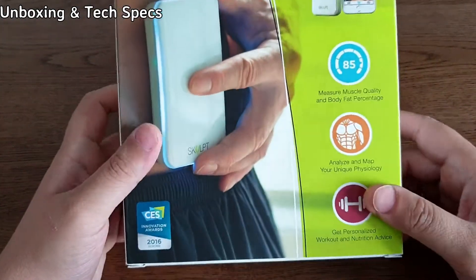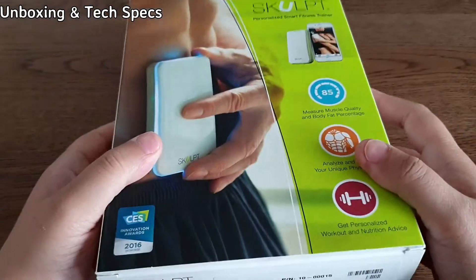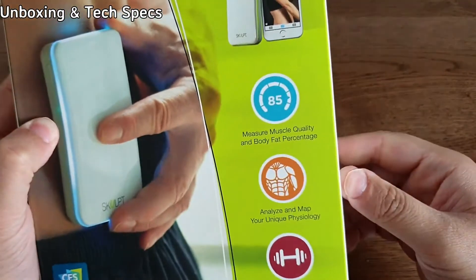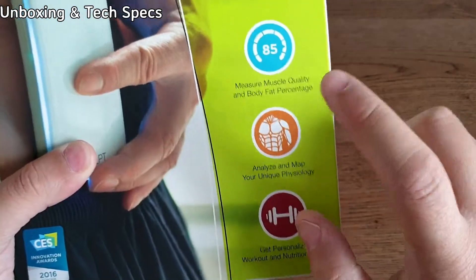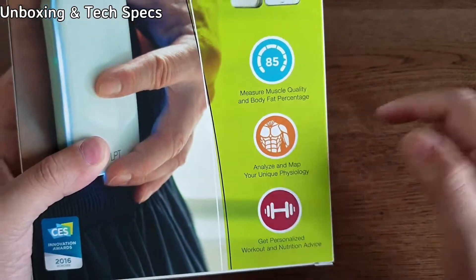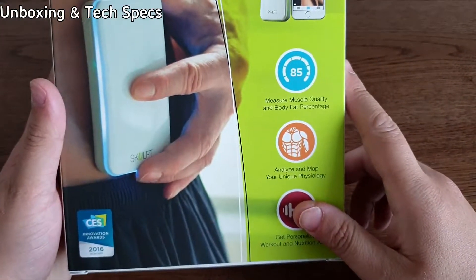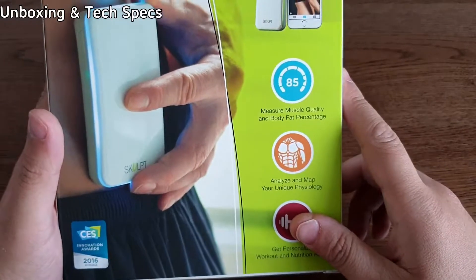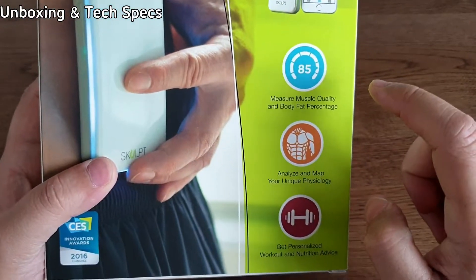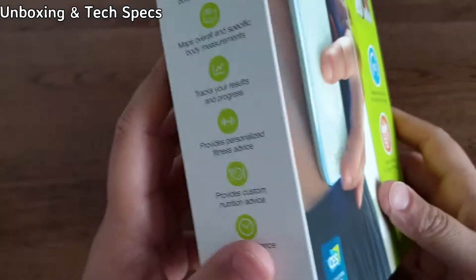In this video, I'm going to be doing a quick demonstration of the Sculpt Chisel fat measuring device. Here is the box. It says you can measure muscle quality and your body fat percentage. I've read that it's meant to be within one or two percentage points of a DEXA scan, which is meant to be quite an accurate way of measuring your body fat. And upon analyzing that data, it's meant to give you some personalized workout and nutrition advice via the app.